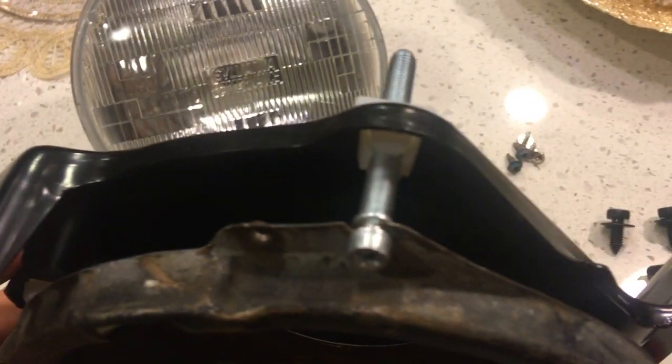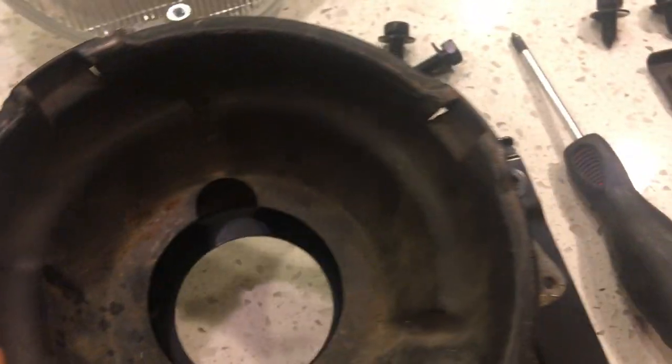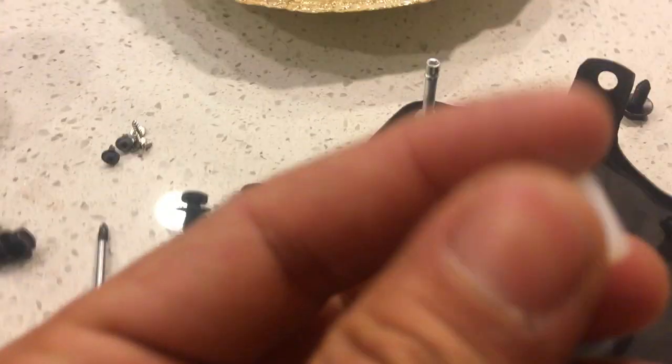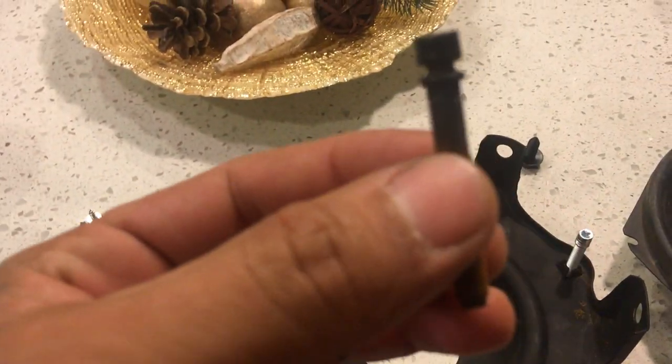Let me show you right here — as you screw it down, it actually adjusts right over here. And it also has these little supports, which is going to be this right here, and you can order it off eBay. Then this screw right here, which is an adjuster, screws into that right there.